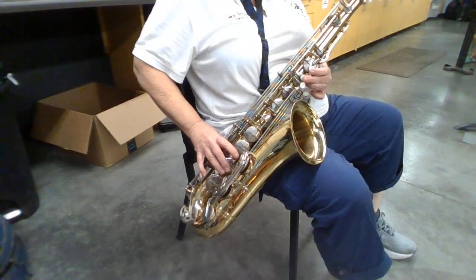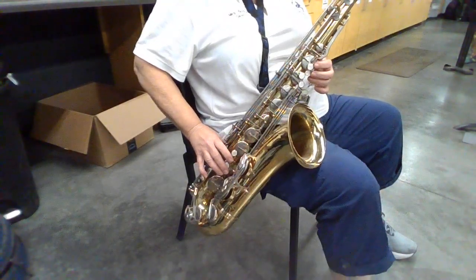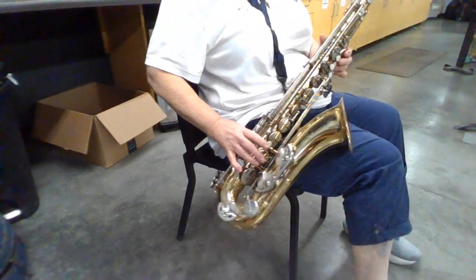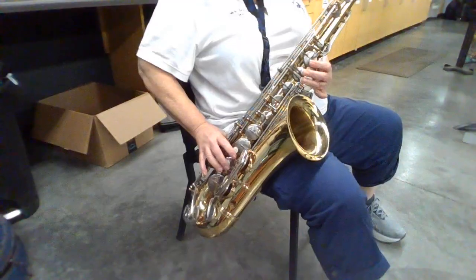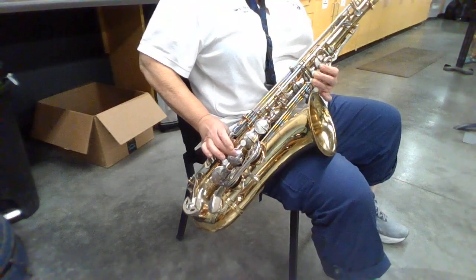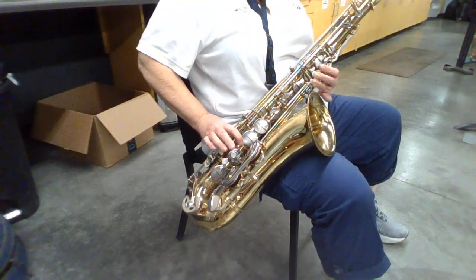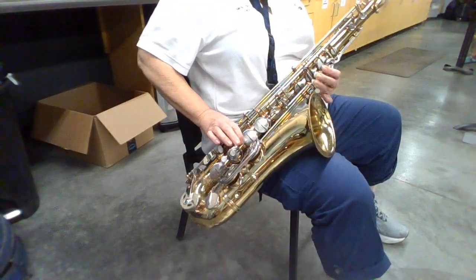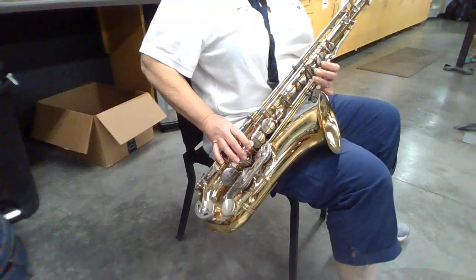There's a new note in this song that you need to be aware of, and that's the F sharp. So when you play the F natural, you have your thumb key on and all of the keys on the top, and then your first finger is for F. So when you play F sharp, you play your middle finger, and in this song you're going to go from F to F sharp, F to F sharp.